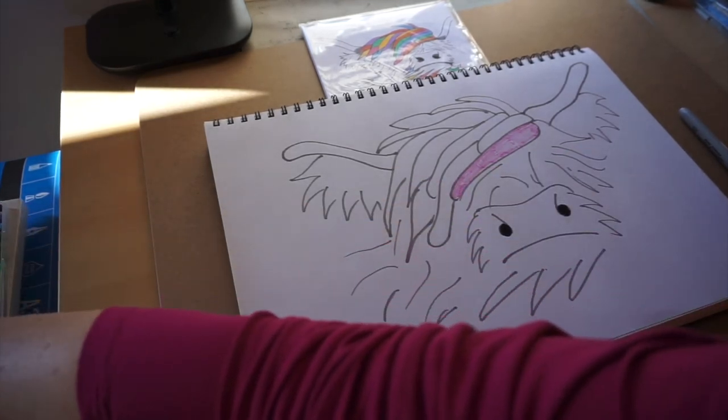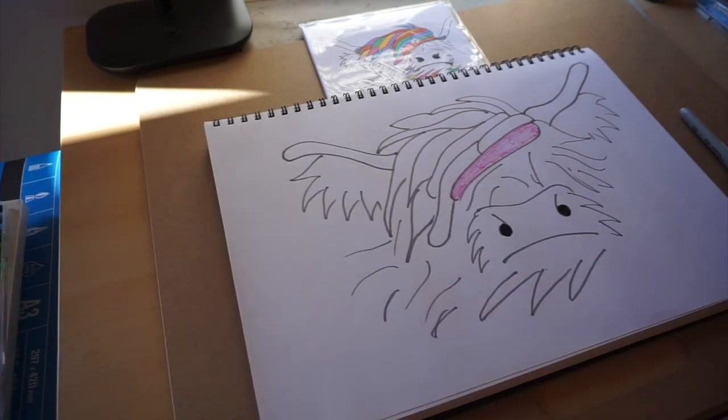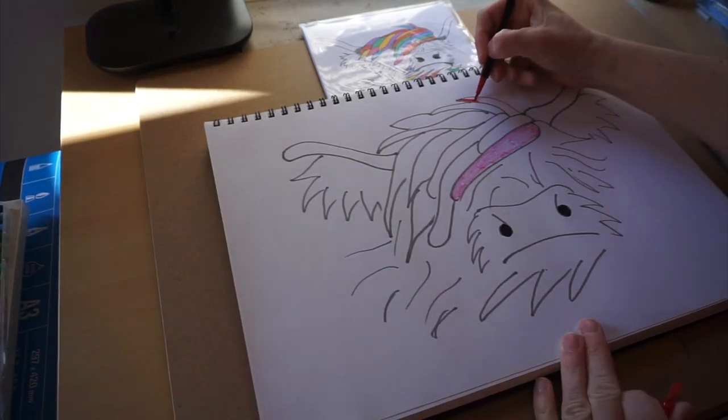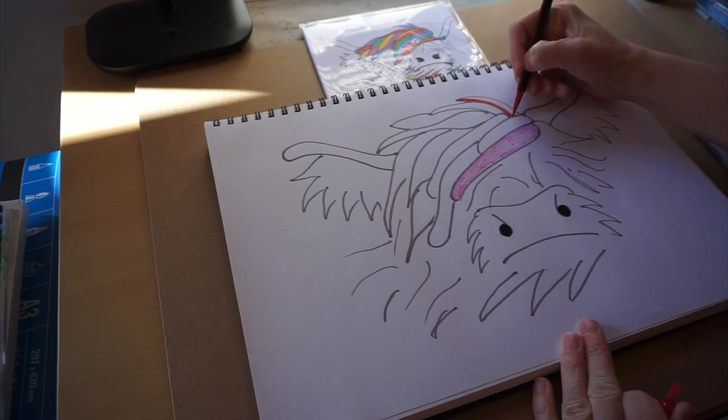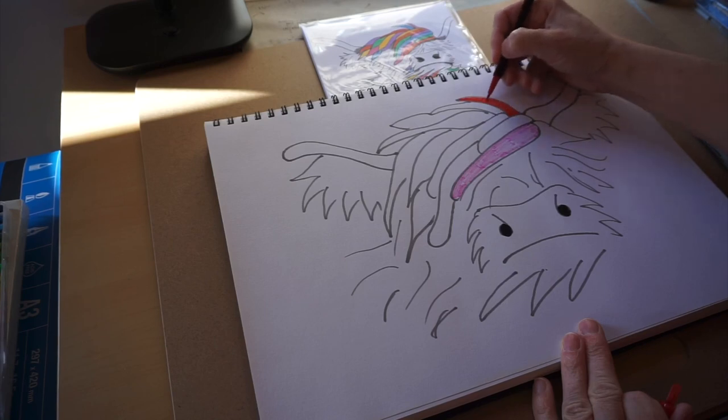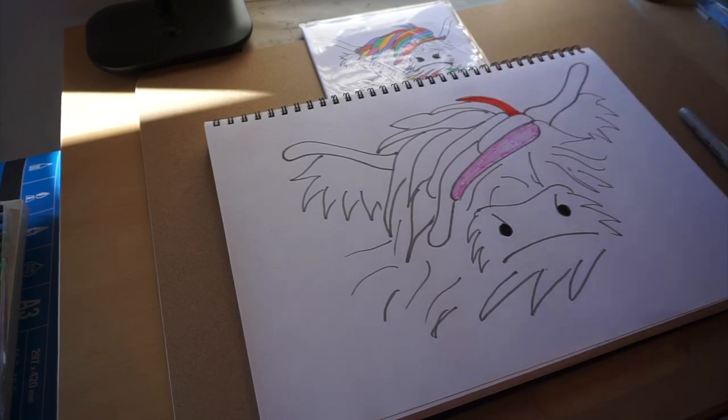I'm using felt tips but you could use paints, crayons, watercolours, pastels, oil-based crayons — anything you have in the house.